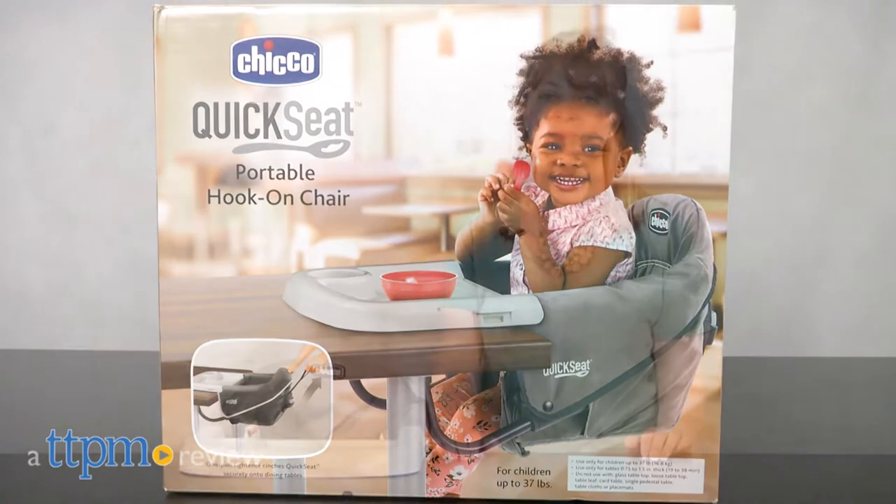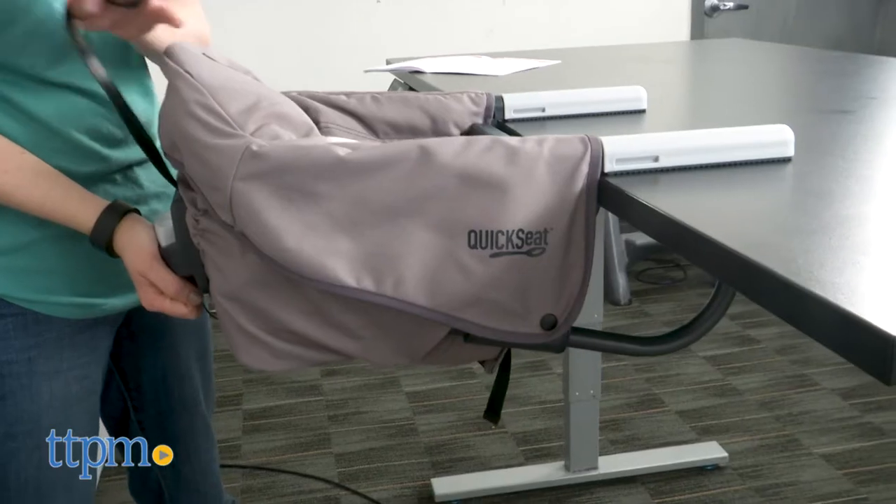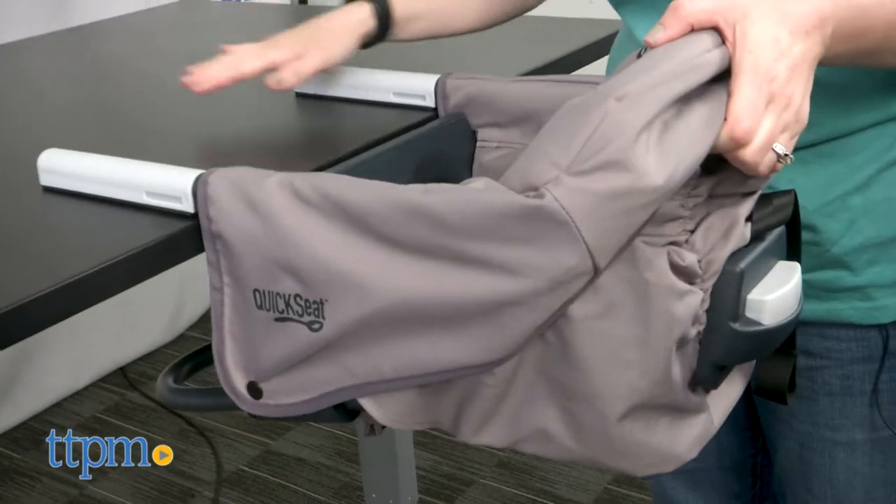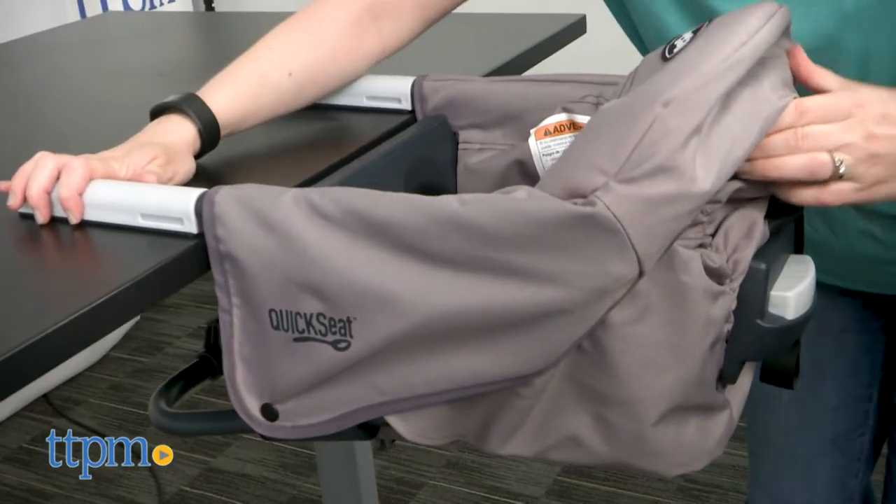Make mealtime a cinch. Hi, I'm Laurie from TTPM here with the Quick Seat Portable Hook-On Chair from Kiko. Whether it's time to eat at home or on the go, you can quickly and easily get your baby or toddler ready to eat with the seat.